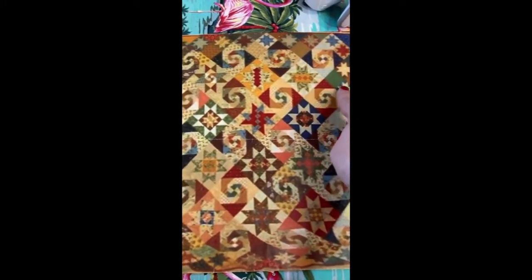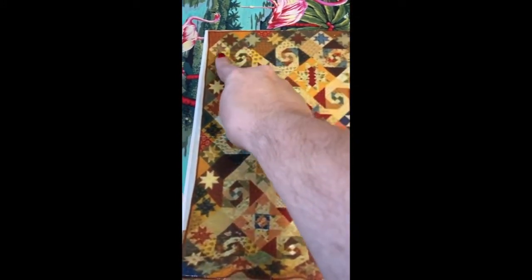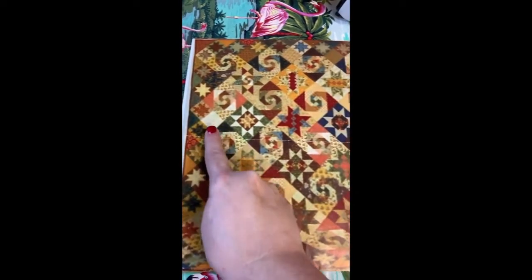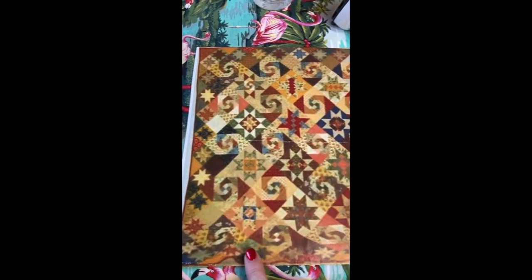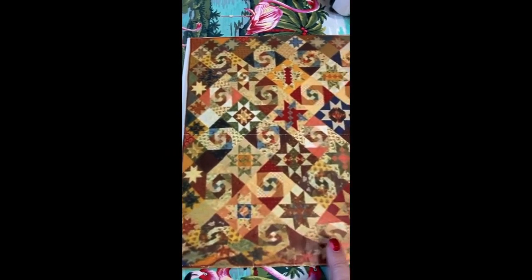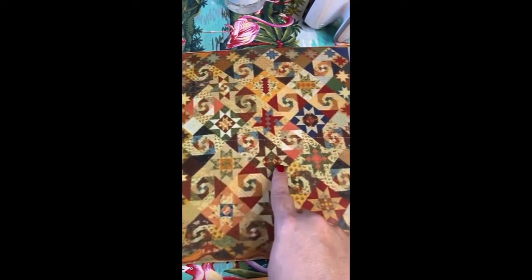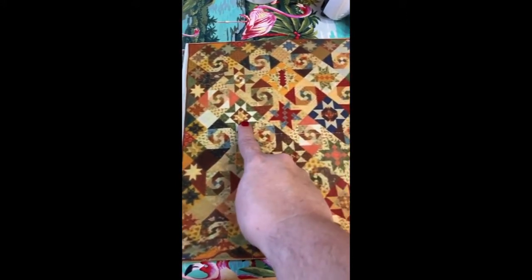You can see that exterior with all of those little cute six inch setting blocks and the setting triangles. You can also see those six and a half inch squares of just plain fabric that we'll be putting the quilt together with. So this is definitely Shakespeare in the Park, but you can also see that they changed it up and put those different blocks in the center.